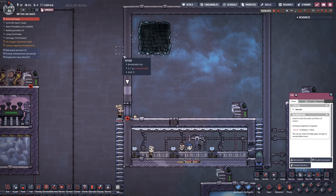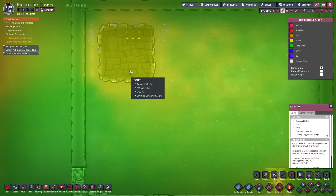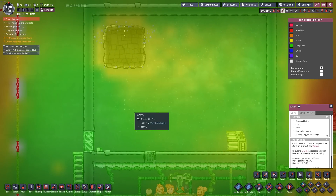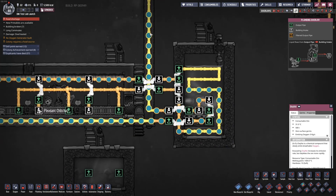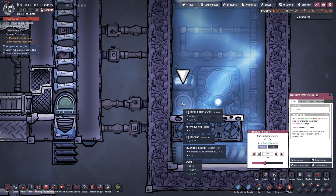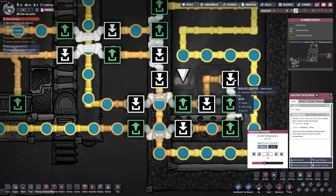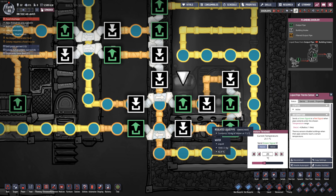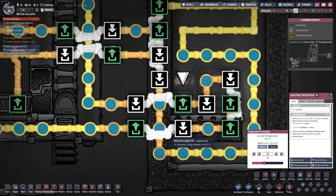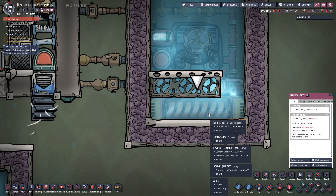That's keeping it nice and cool, and essentially that cools everything down inside of this area. I do have some oxalite at a relatively warmer temperature of 31 degrees Celsius. That water runs around the base and then finds its way back in over here to a very typical thermal aqua tuner. It runs if the water is above 20 degrees Celsius; otherwise the water just skips right past it and goes to the other inlet. It only runs through the aqua tuner if it's above that temperature. Down here, I have a liquid tepidizer that just keeps the temperature warm enough to start everything up.